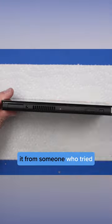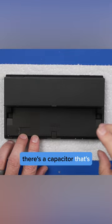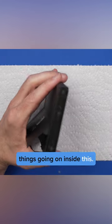For this OLED Switch, the seller bought it from someone who tried to mod it and they failed. The seller said there's a capacitor that's knocked off the board, but I feel like there's probably a few other things going on inside this.